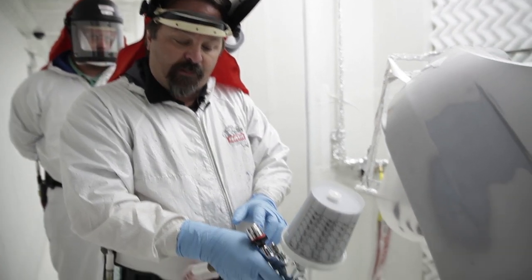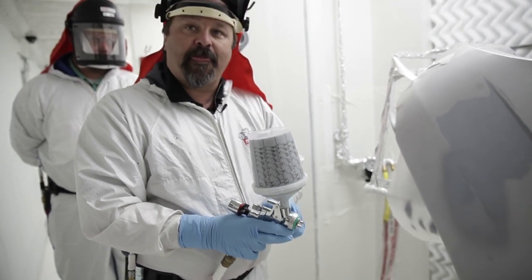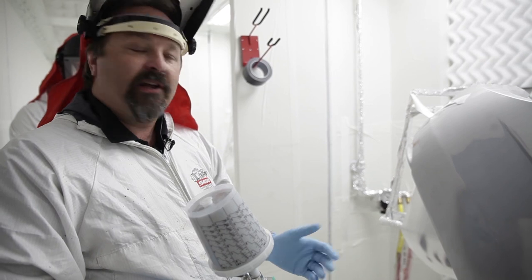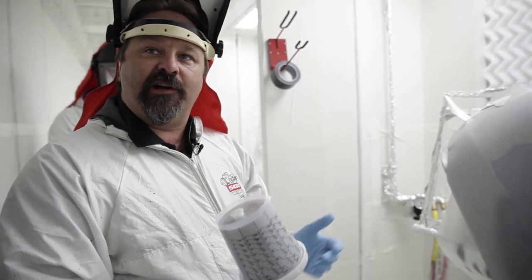We were spraying when we did that at about 24 psi. That's how we do it. Now there's going to be very little orange peel to sand — almost none. Just sand it smooth and you're ready for paint.